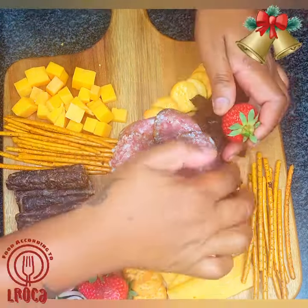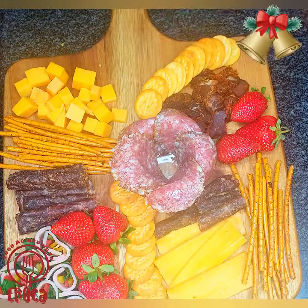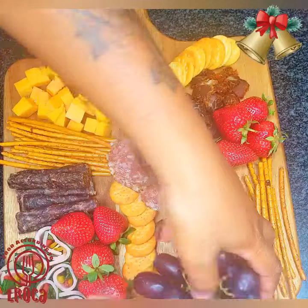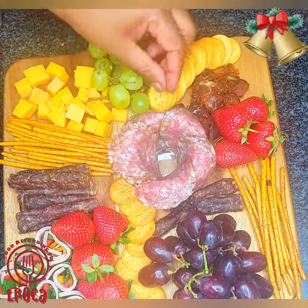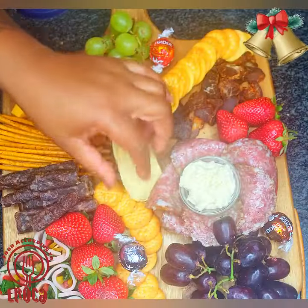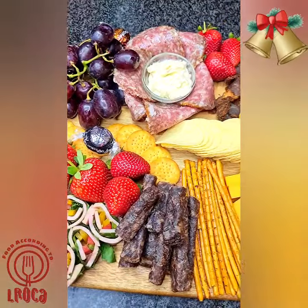You can also use salami sticks if you don't like charcuterie. Everything is up to you. The fruits you put on your platter also depend on what you like — I like some grapes and some strawberries, which also bring some nice color to the platter.